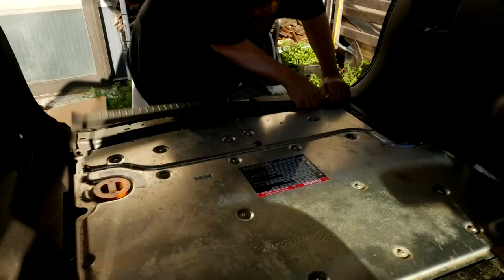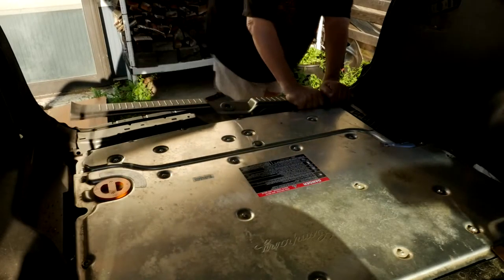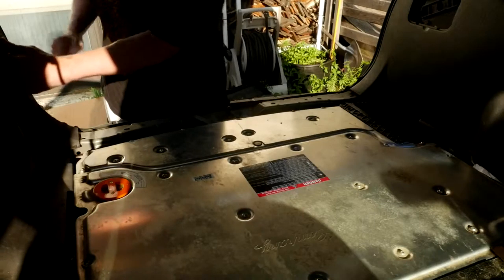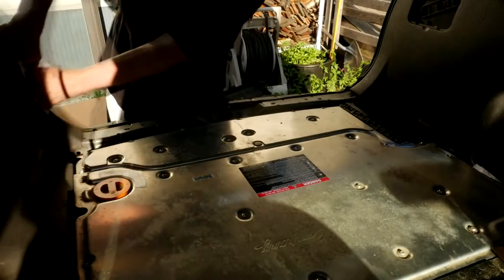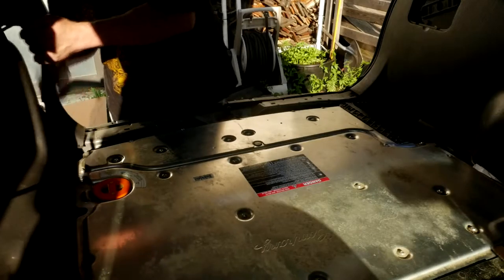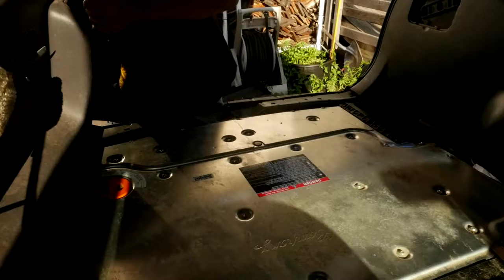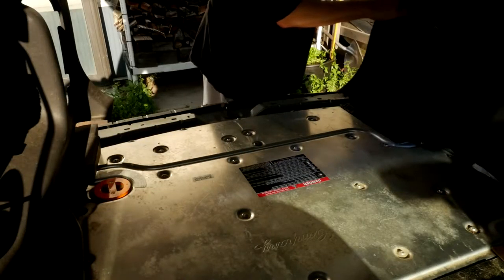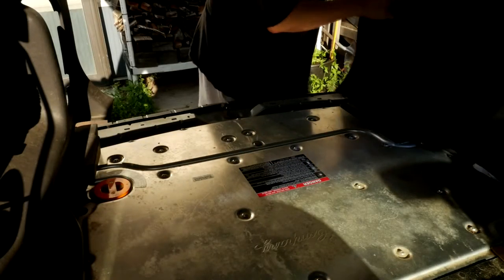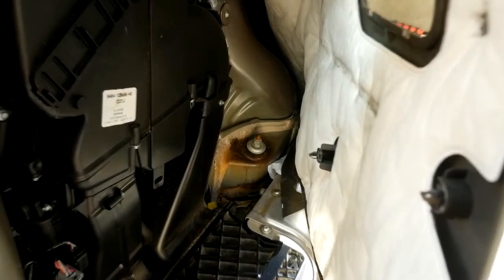That back plate comes off - it all just sort of unsnaps and pulling it hard enough it comes up. The sides were kind of the same way. When I looked at some of the videos online, they had these guys completely pulling out the side panels completely, but realistically I didn't need to do that. I just needed to get them out of the way enough so that I had access to the bolts that were holding on the shocks.